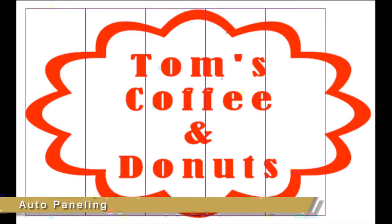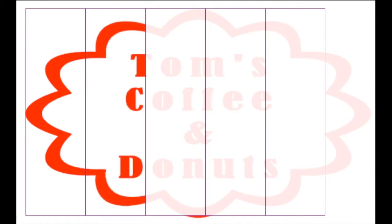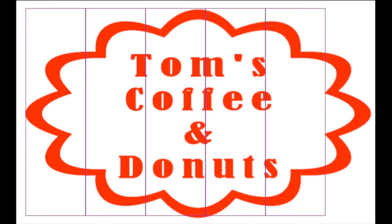Another function to use to obtain good tracking is panel cutting. Picture this scenario: you're cutting a stiffer media that tends to slip, causing the media to skew as it moves back and forth. Some reflective materials can be like this. Panel cutting is ideal for situations like these — it can panel a job in sections, cutting the job one section at a time. This reduces the amount of movement during the cutting operation and thus keeps the media on track.